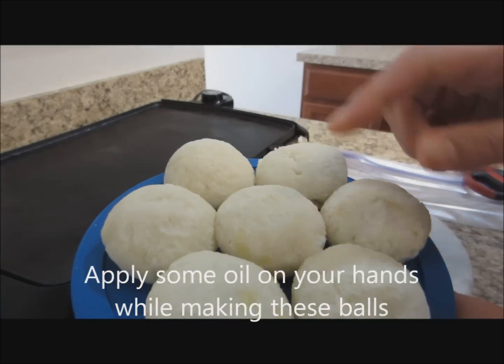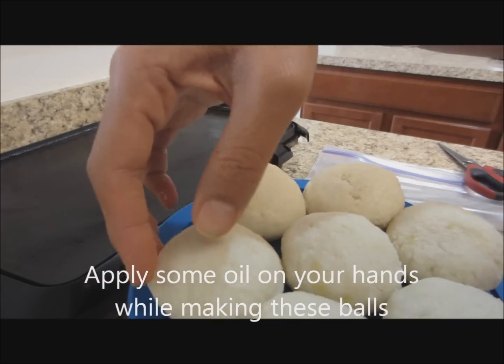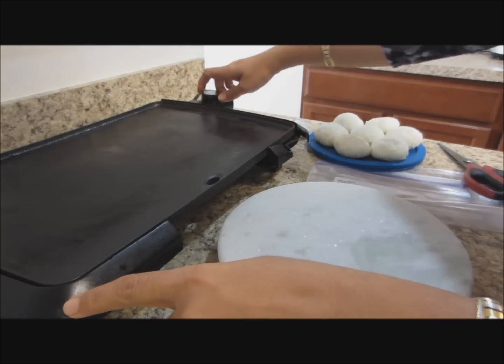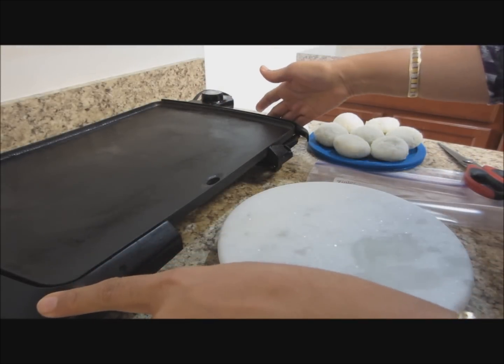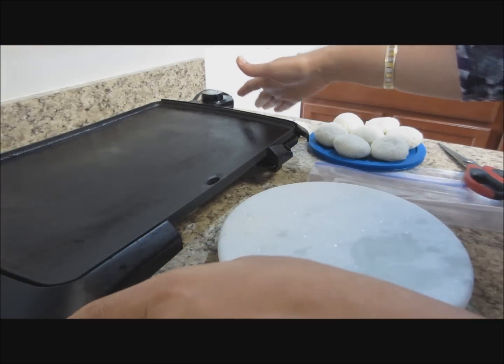I have been able to get 24 balls out of the dough, and now it is time to roll these into discs. I will set the griddle at high heat — the maximum. This is an electric griddle. I just prefer it because I can put 3 to 4 rotis in one go, just like pancakes.